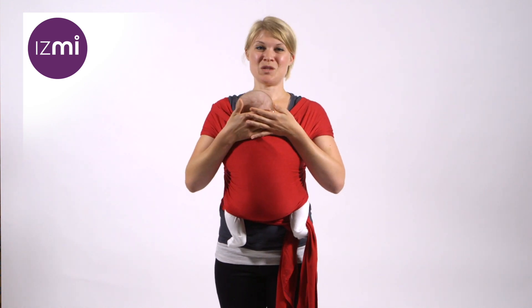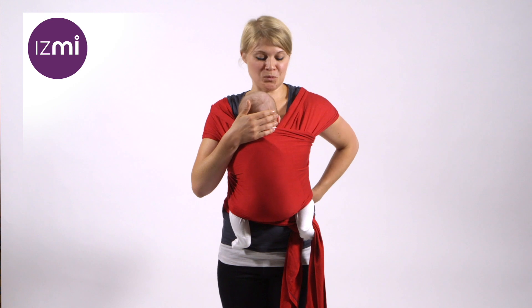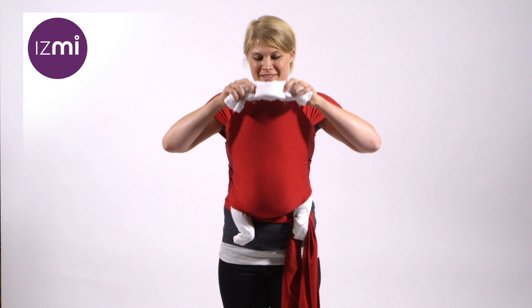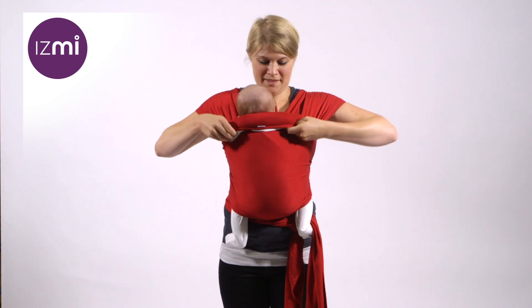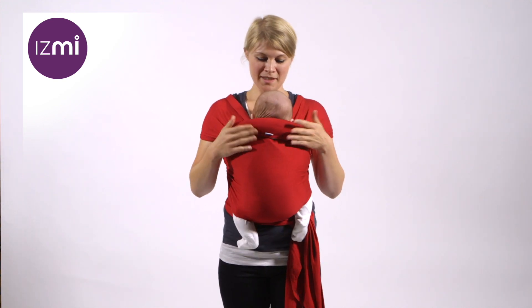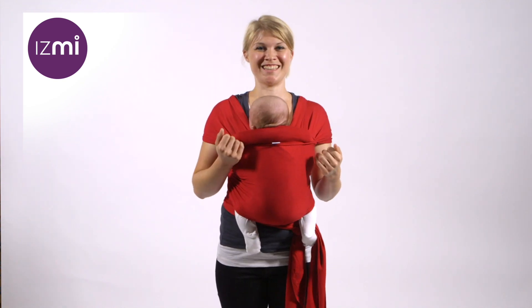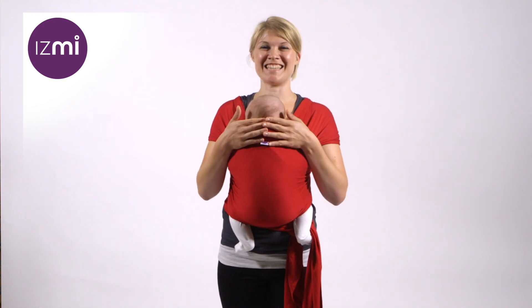You may wish to pull fabric away from their face to make sure that air can flow past them. And you may need to add support behind their head using a cloth like this. So like this, my baby can still face towards me, I know they can breathe, and their head is stabilised.